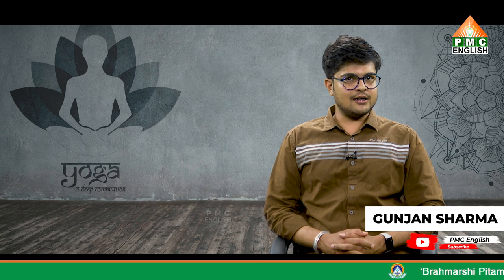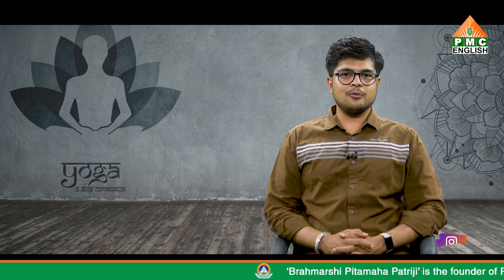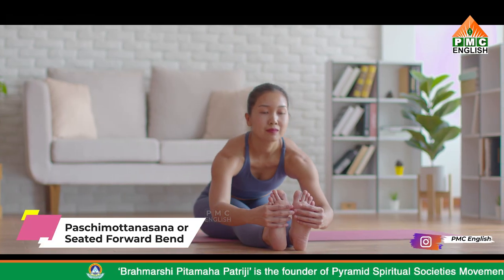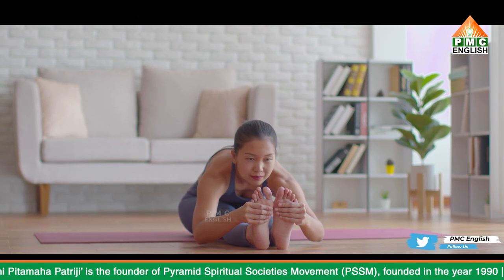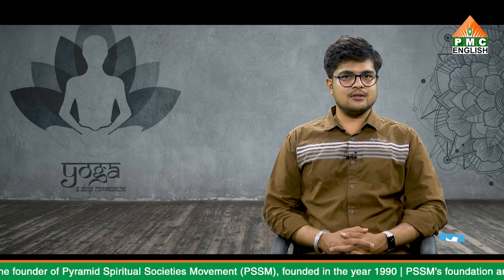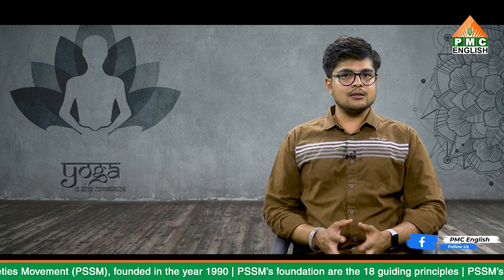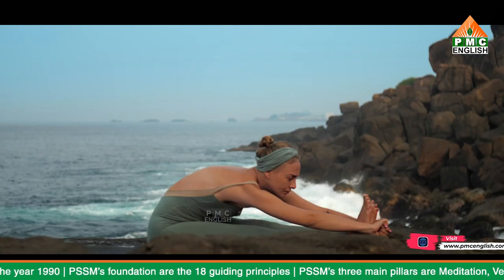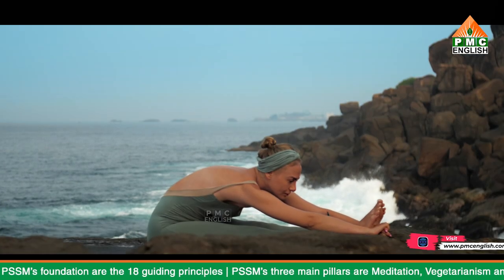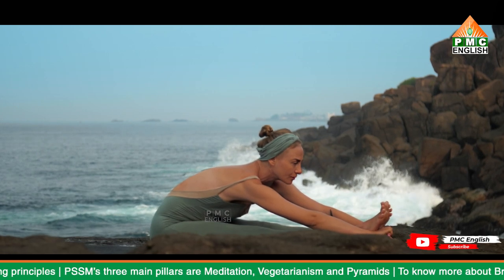Hello friends, this is Gunjan Sharma back again with a new episode of Yoga: A Deep Communion. Today we're going to talk about Pashchimottanasana. Pashchimottanasana is a classic yoga pose mentioned in Hatha yoga practices. The word Pashchimottanasana is composed of three Sanskrit words: Pashchima, which means west or the back of the body; Uttana, which means an intense stretch; and Asana, which means pose.